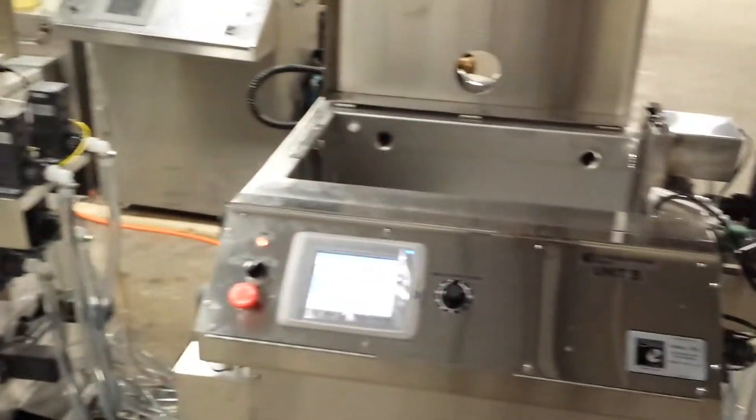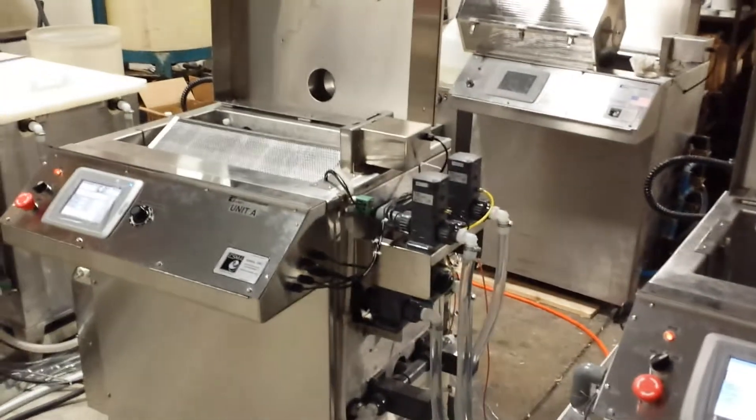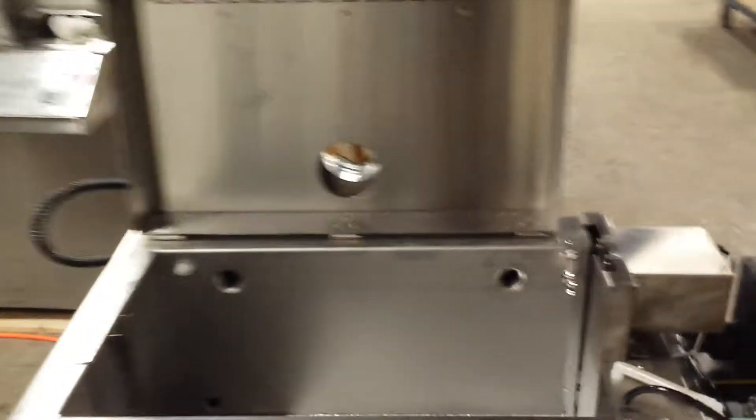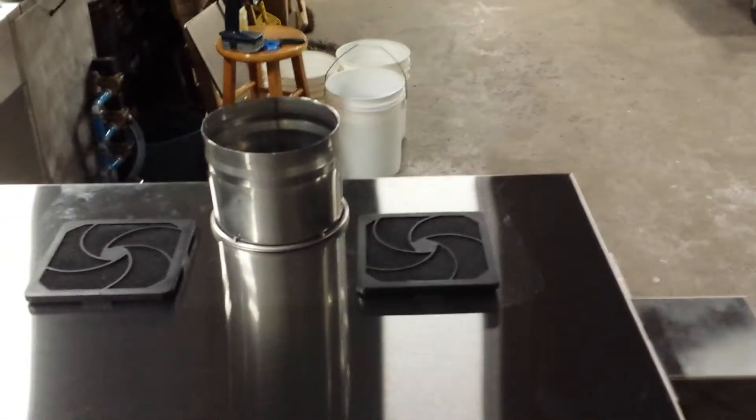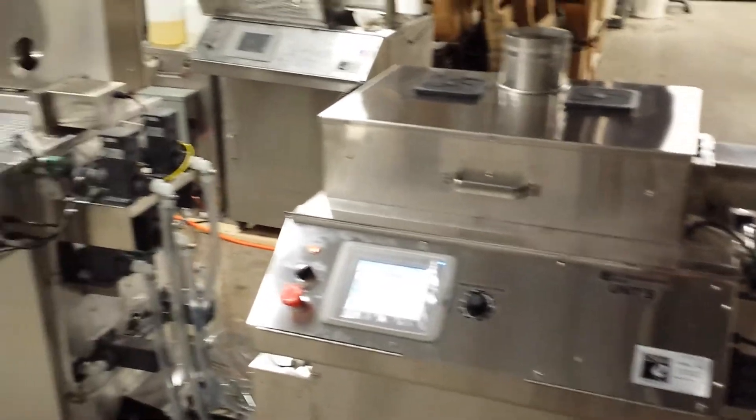Then the dryer step: the hinged cover is a dryer, which also acts as fume ventilation. A plenum on the cover is used to connect to an exhaust system and exhaust all the fumes, thereby making the system closed, covered, and automatic.